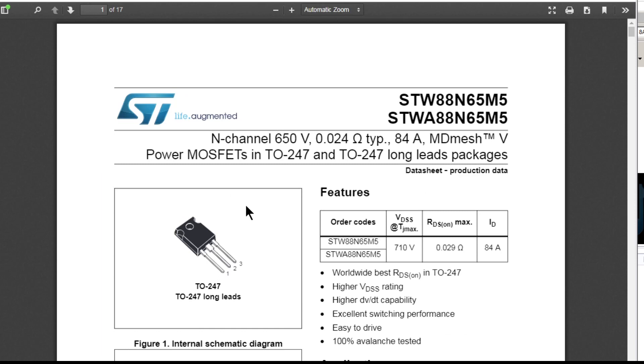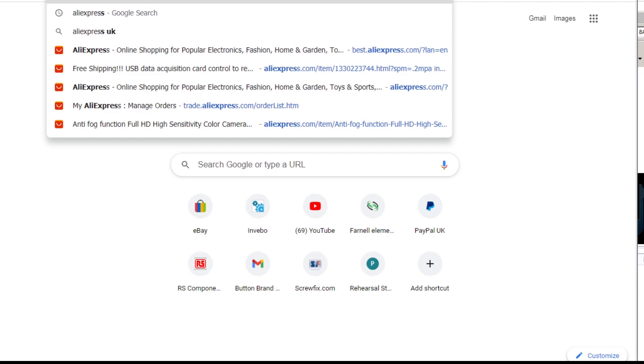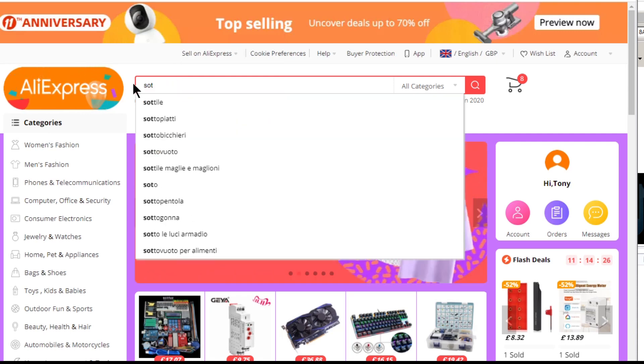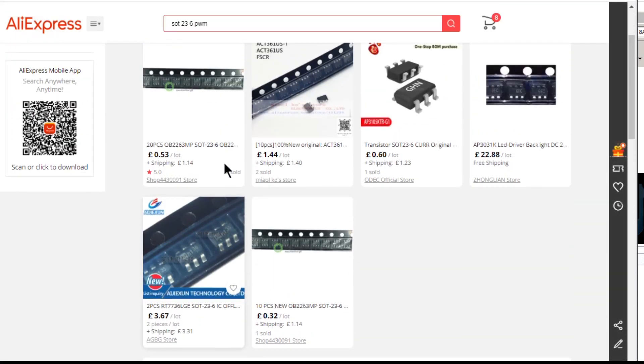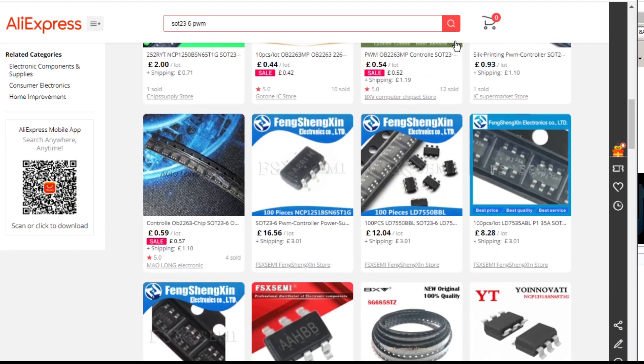I wouldn't put that MOSFET in unless you change the chip on the back. I've looked all over - all the ident searches - and let's go to AliExpress. We'll put in 'SOT-23-6 PWM' and you can see all these obscure Chinese PWM chips. Sometimes you can find them in there. Let's try taking the dash out of the search and see if we get more come up. There we go - that's better, more results.